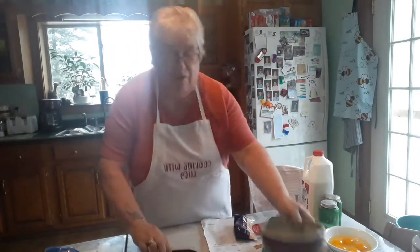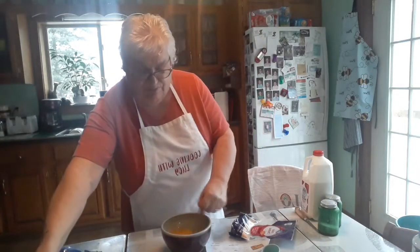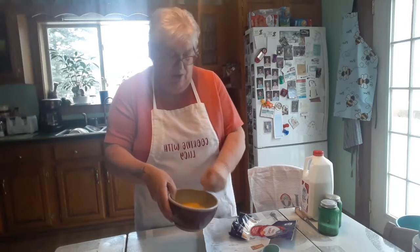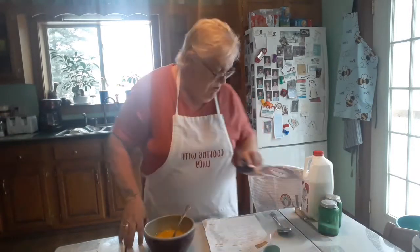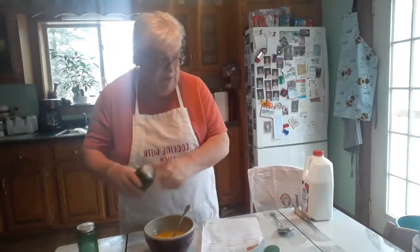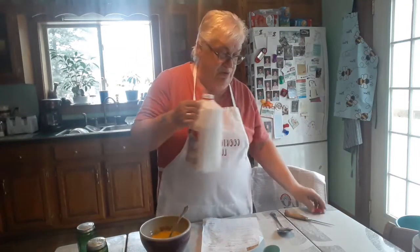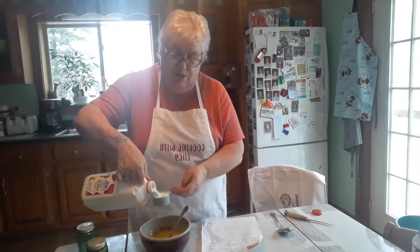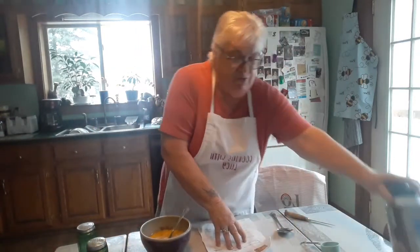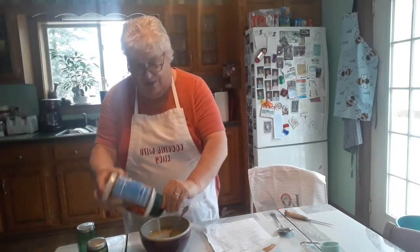Then it calls for five eggs. So I'm going to put five eggs in here and beat it. After the five eggs, a dash of salt, a dash of pepper, a quarter cup of milk, and two tablespoons of Parmesan cheese — I'll just eye it for the two tablespoons.